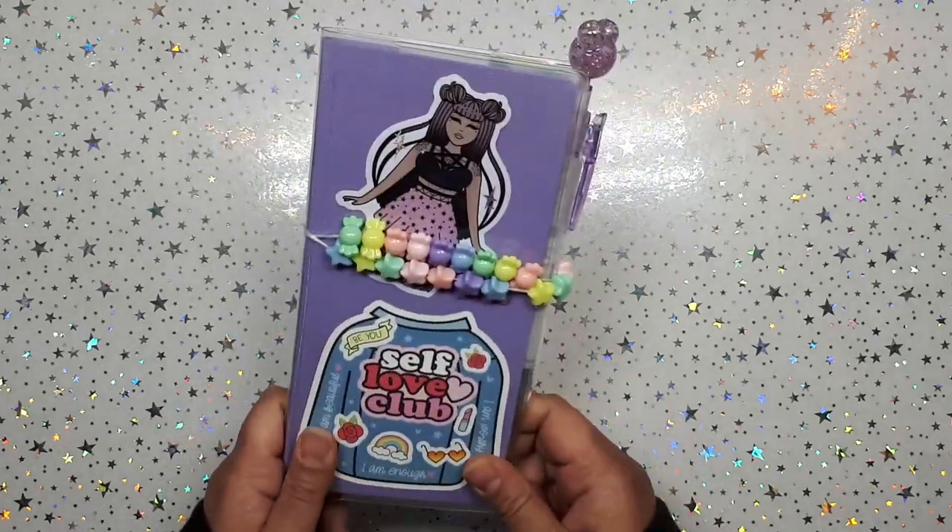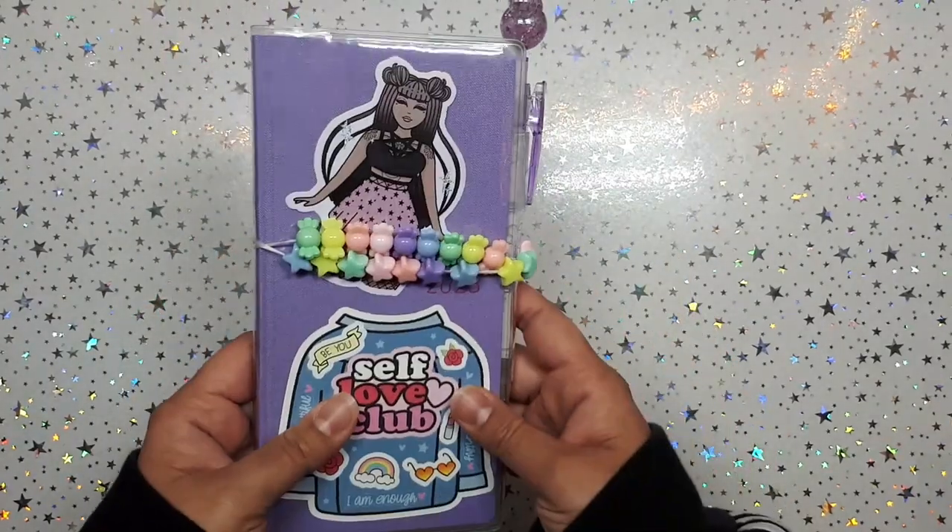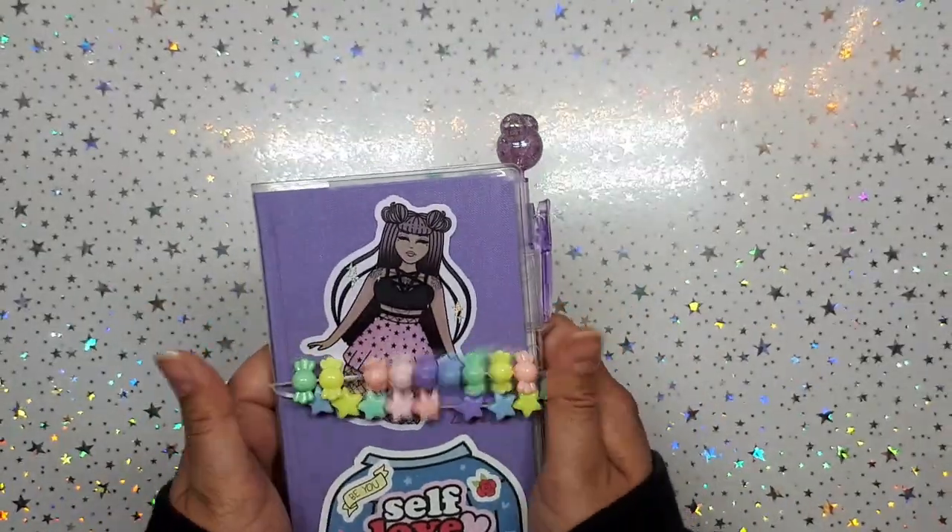Hi everyone, it's your girl hey planner girl hey! Welcome back to a new video. Today I'm going to show you a quick flip of my Hobonichi Weeks, which I'm going to keep in my purse, so grab a snack and come on back and I'll show you what's inside.